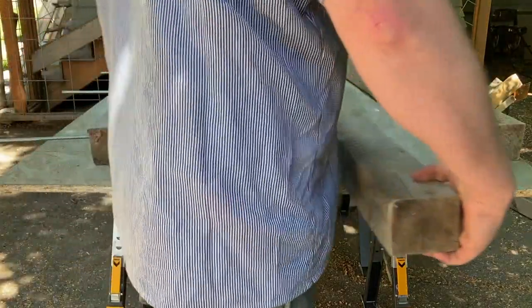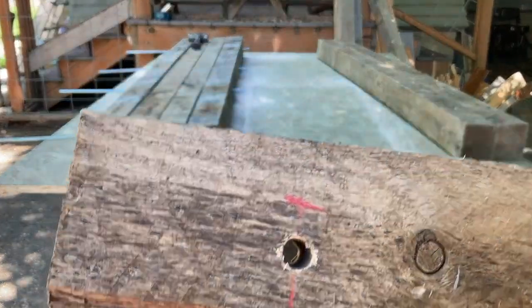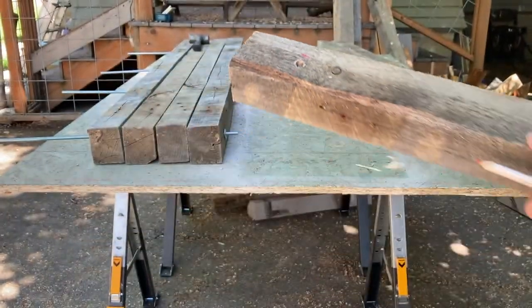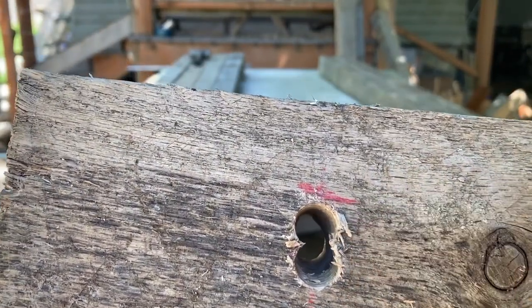This board had such a bow to it that I had to widen the hole or add another hole so that the rod would slide through it. You can see right here — I made it a little wider and the rod fit through.